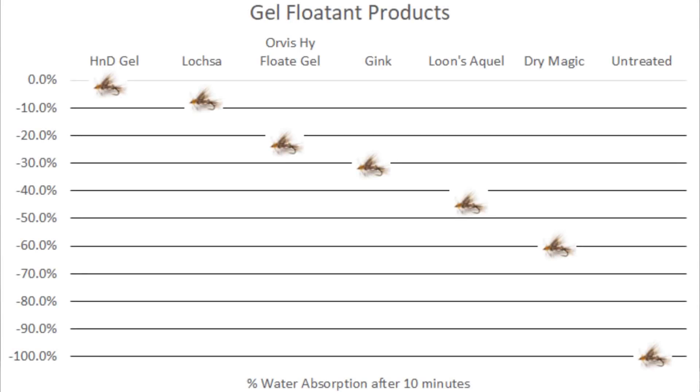There are a number of different types of gel floatant in the fly shop. Here's a chart that shows the absorption rates of water over 10 minutes utilizing the different types of gel floatant in the shop. The best overall is the High and Dry gel floatant. But if your local shop doesn't have it, get the next best one on the list, apply it to your dry flies, and start catching fish.